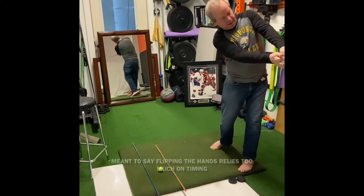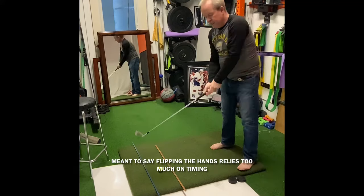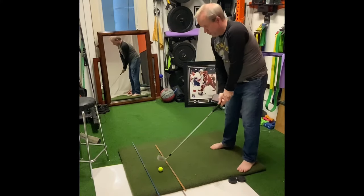My hands aren't trying to flip over, because that would be too much timing. So I'm trying to create leverage.